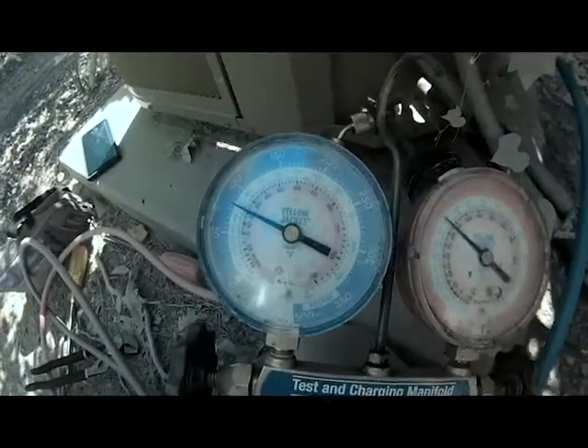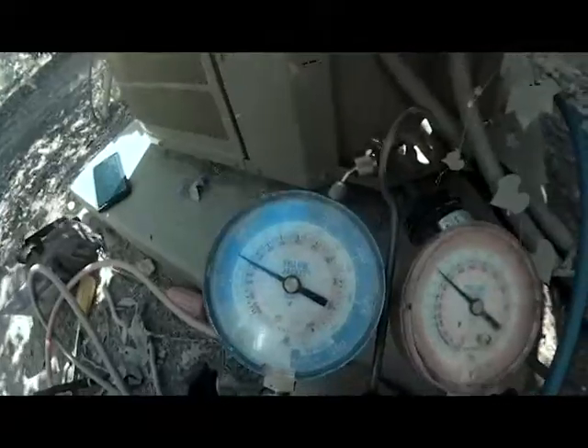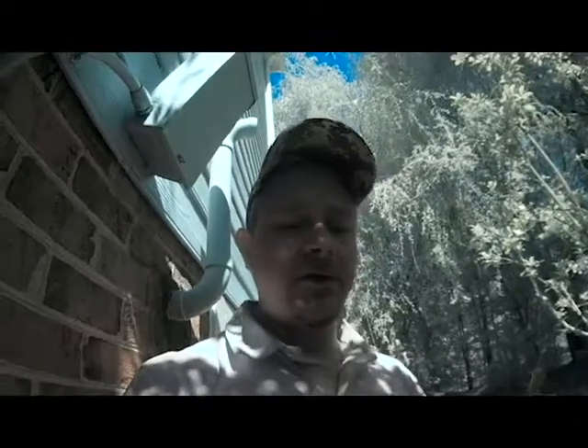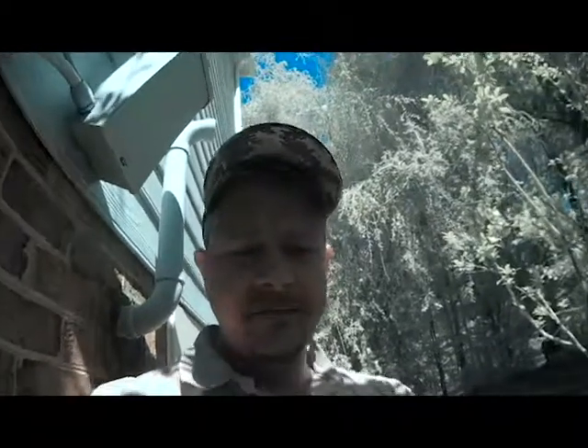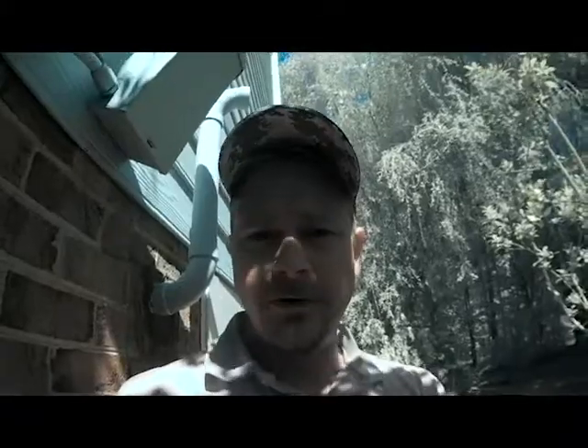Our compressor is actually running — it's a very, very quiet compressor, couldn't even hear it. By checking your Freon charge, you can always tell if your compressor is running. If the compressor is not running, your suction gauge and your high side gauge will be equalized — they could both be reading 100. That will always let you know if the compressor is not running. If you don't hear it or feel any Freon going through your lines, always check your Freon charge and that'll tell you if the compressor is running.